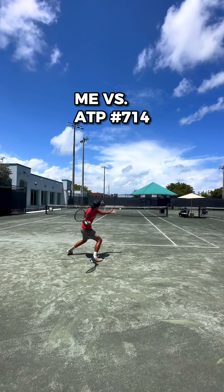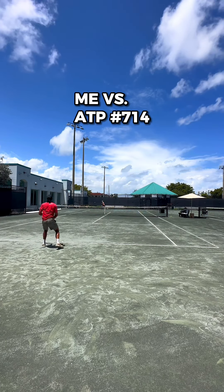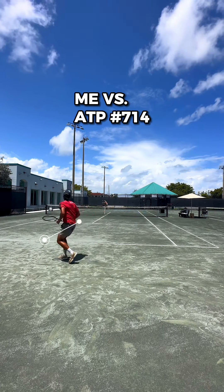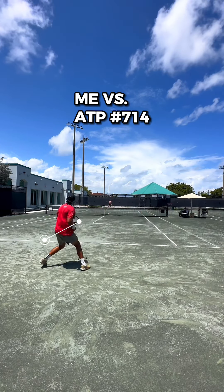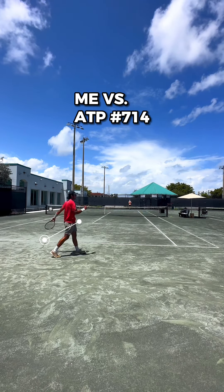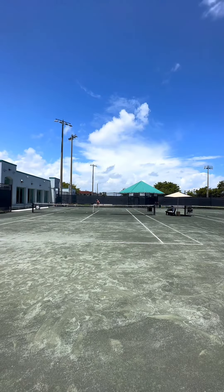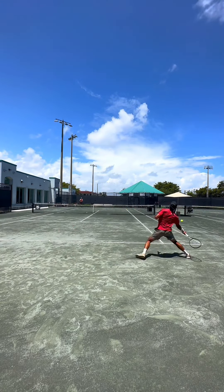Right here we're playing this fun forehand game where you play the point cross court, but instead of using the regular middle line you'd always use for cross court points, we drew our own line two racket lengths from the center mark — making the court we had to cover a lot bigger. We were also only allowed to hit forehands, so if you hit a backhand you'd lose the point right away.